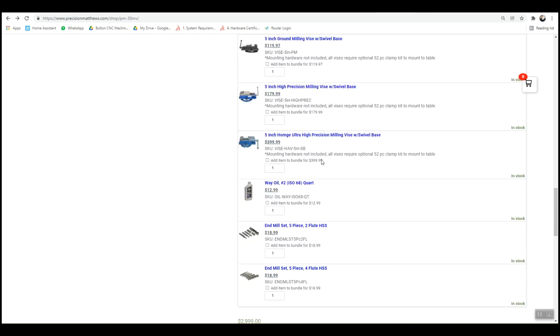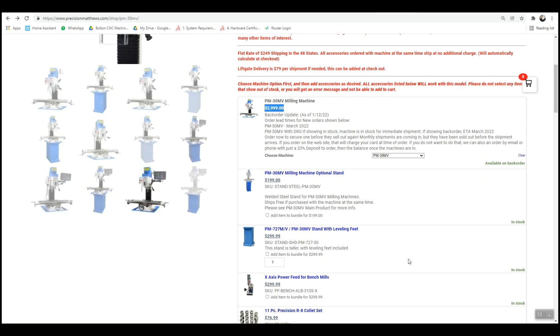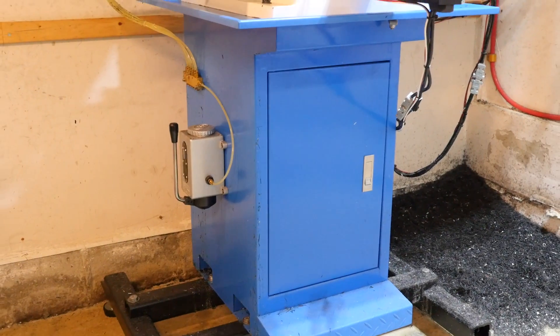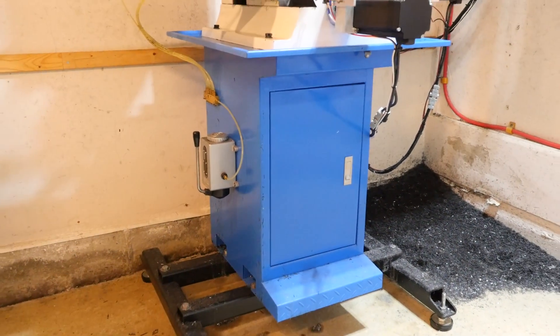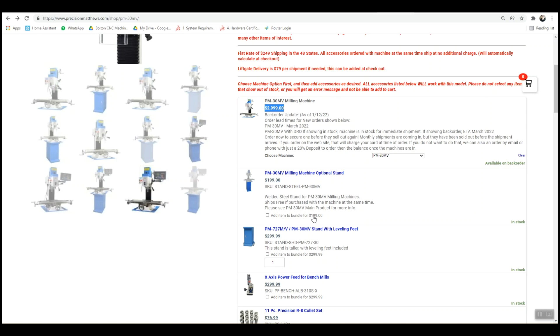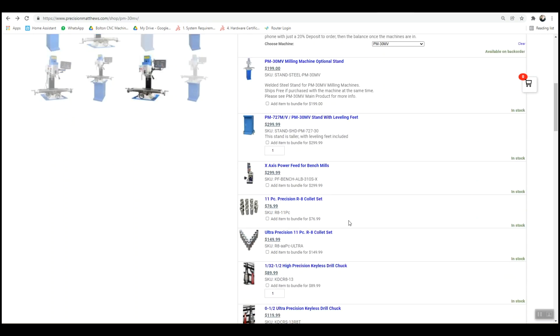With the mill there are some add-ons you can spring for. I'll quickly give my opinion on what I think you should and shouldn't get. I did get the stand and regret it every day — they're really flimsy, more like a filing cabinet. With CNC, when you get your rapids and feeds and speeds up, you get a lot of weight moving around much more quickly than with manual milling, and this thing shakes around quite a bit. Option one is to build a heavy-duty welded base; even a well-built wooden stand would serve you much better.